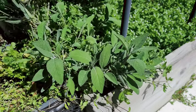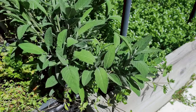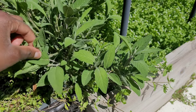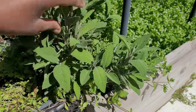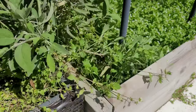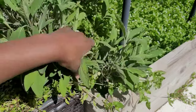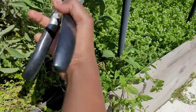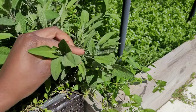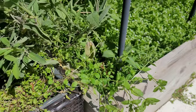A ladybug is not going to bite — ladybugs are good. Do you remember what this plant is called? Sage, yes, it's sage.